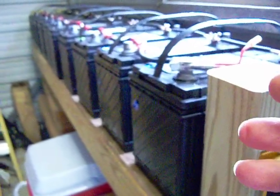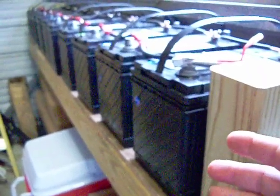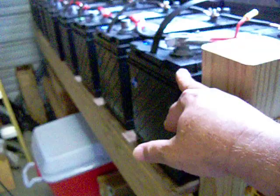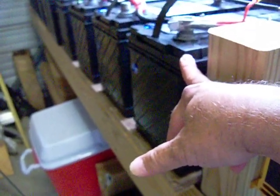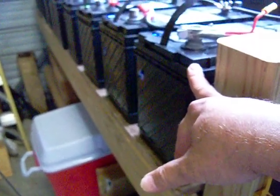On a weight basis, that tells you how thick those plates are. Although, of course, two of those six-volt batteries weigh more than one of these, this one battery weighs quite a bit more on a per-capacity basis than those six-volt batteries.